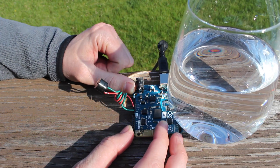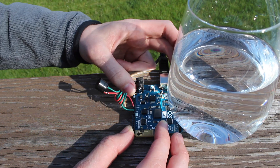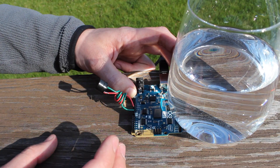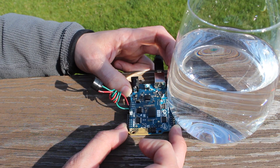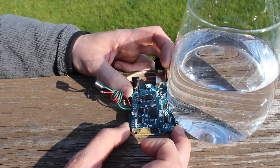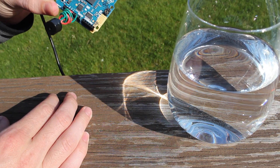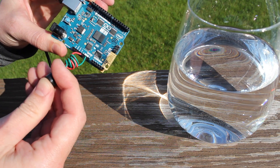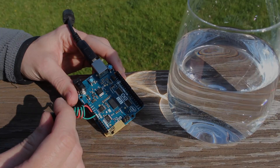Hear that? The load switch is completely off right now — we've completely disabled the 5-volt rail with just sunlight. That's pretty cool. And I'm sure in certain parts of the world, direct sunlight all by itself would be enough to disable the 5-volt rail. Just a quick follow-up video there, thanks for watching.